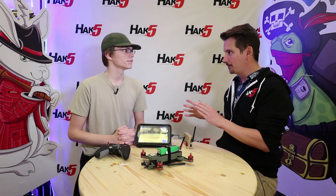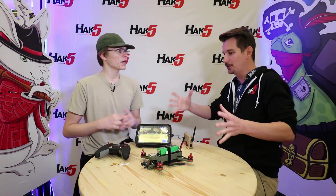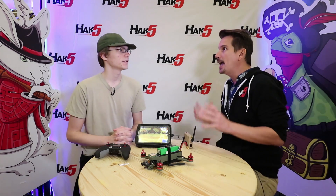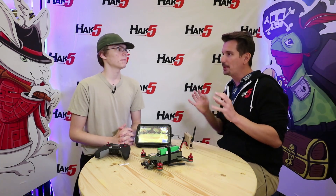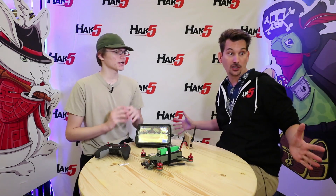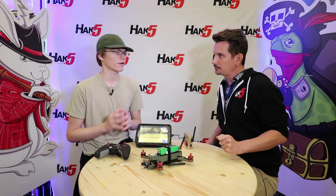I remember doing an Oculus Rift demo before Facebook bought them, back at CES years ago when they were just college students — there was like 150 milliseconds of lag. It was just enough to make you feel off, but not enough to make you puke everywhere. 150 to 175 milliseconds is about where you get that disconnect. This is just a bit better than that.